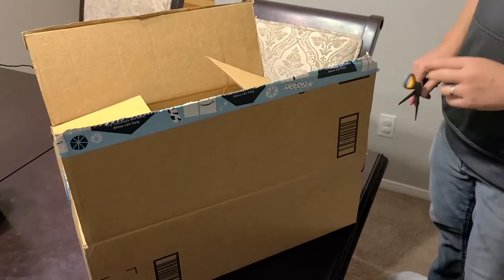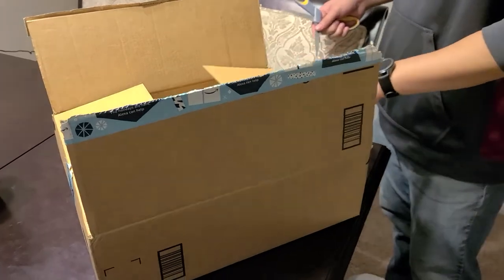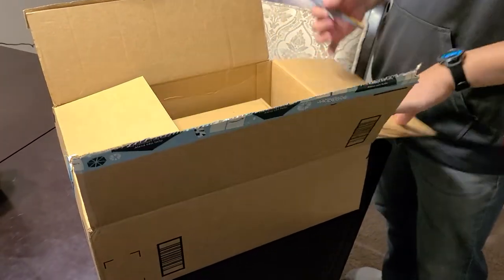Hey guys, wanted to bring in a YouTube video. Today we received a package from Amazon, ordered a couple of things, so we'll see what's in there for the unboxing.